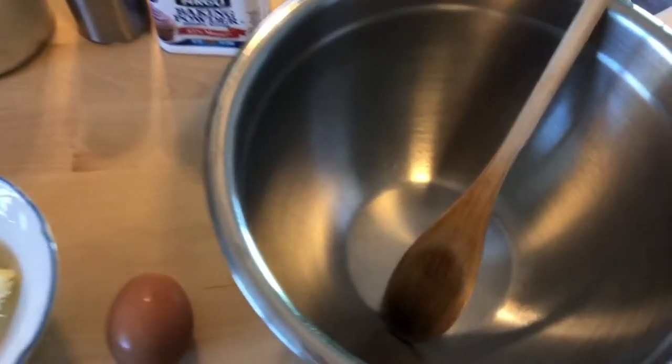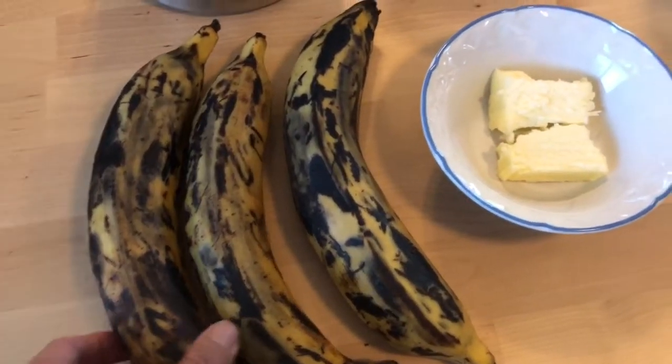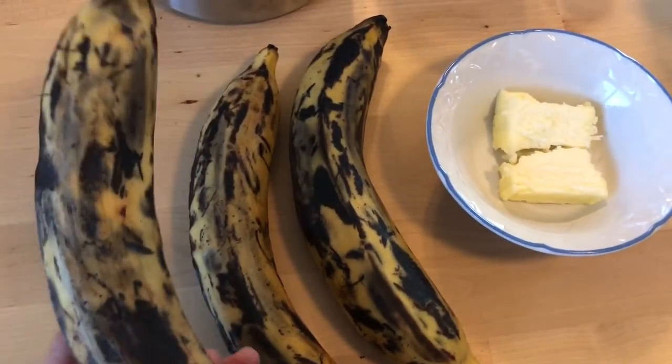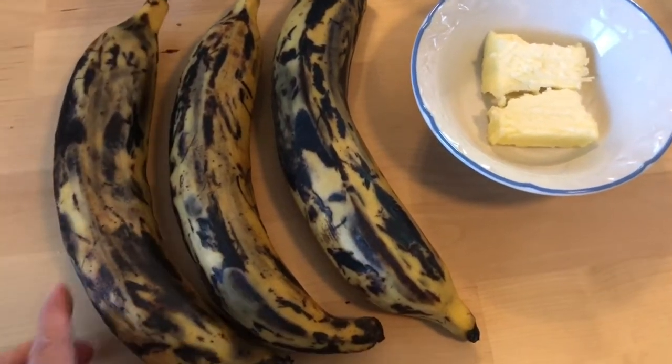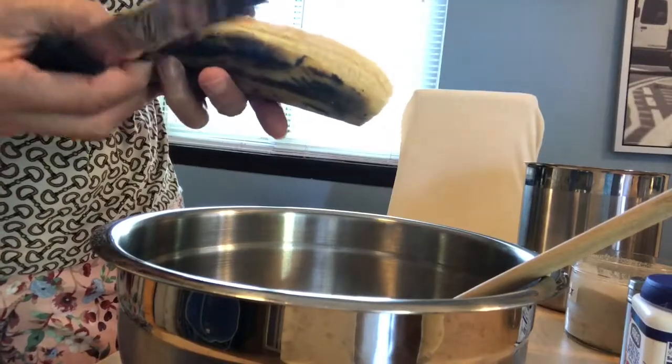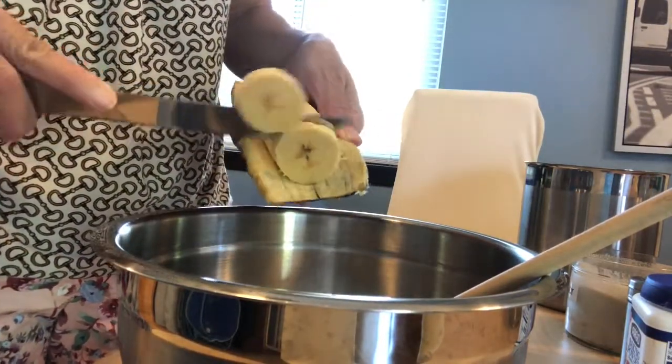We only need one clean bowl to mix all the ingredients. When you're buying your plantain bananas, make sure you get the ones that are already ripe so they'll be a lot sweeter and easier to mash. Into the bowl, I'm just going to cut the banana into small pieces.